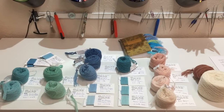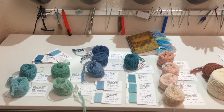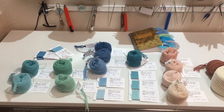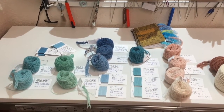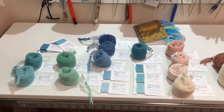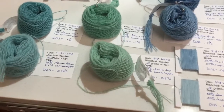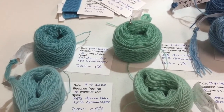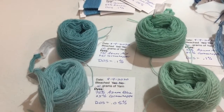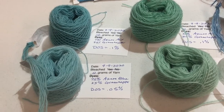The dyeing is complete, the yarn is dried, it's wound into little balls, and each ball has the Tyvek tag attached with a safety pin and a sample of that yarn color stuck to it. I want to talk a little bit about the colors that I just dyed.